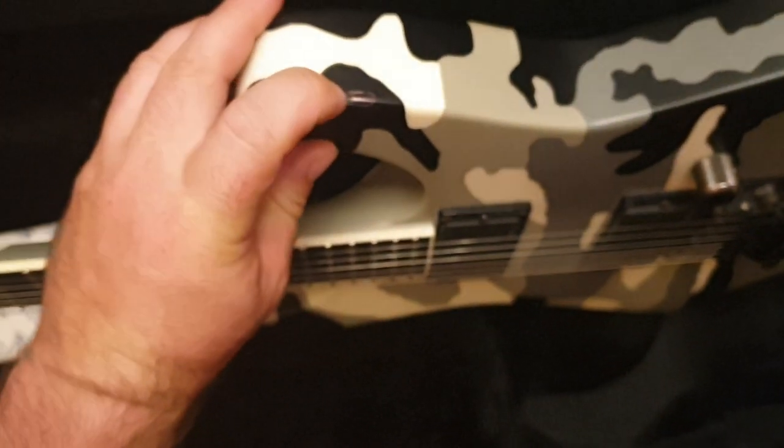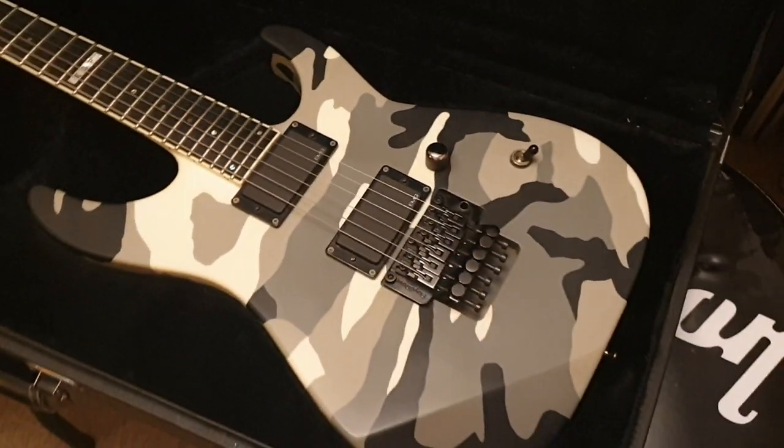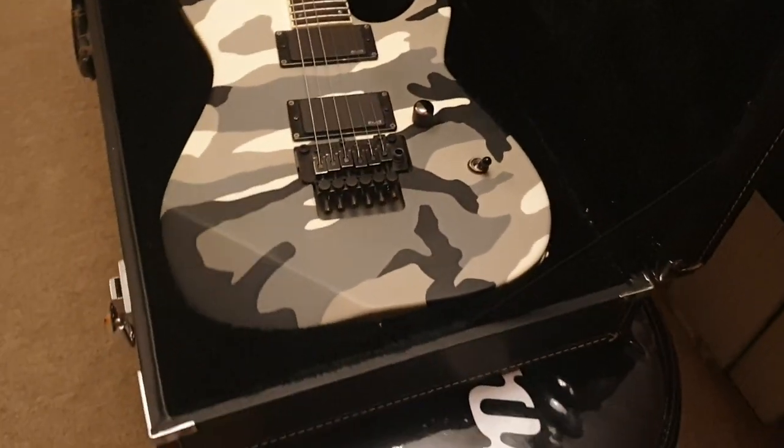As far as marks and stuff on it, there's nothing really to speak of. There's one chip on the side in the camo area by the horn — I actually just filled it in with a black marker to make it look uniform. Not the end of the world, guys. It looks killer.